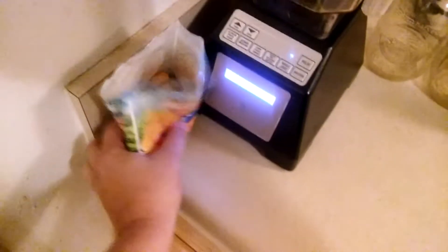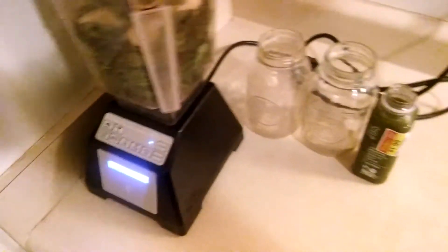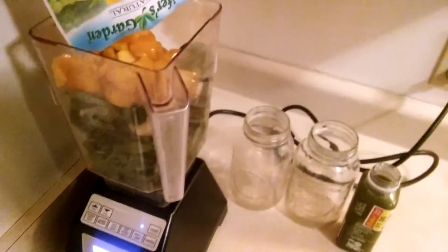And then I'm going to put some mango chunks in there. I got these at the Dollar Tree for a dollar. I let them thaw out last night.